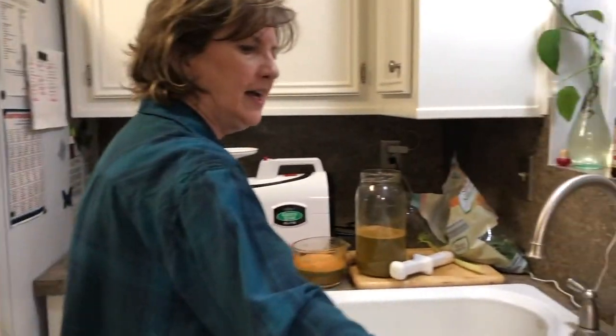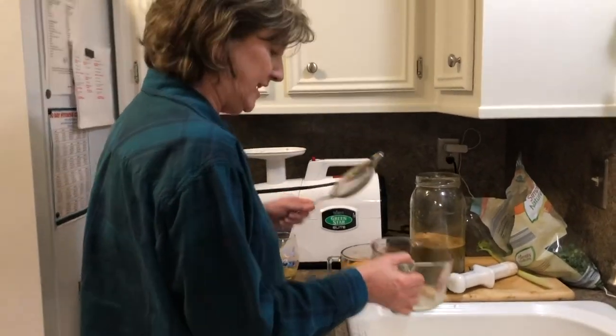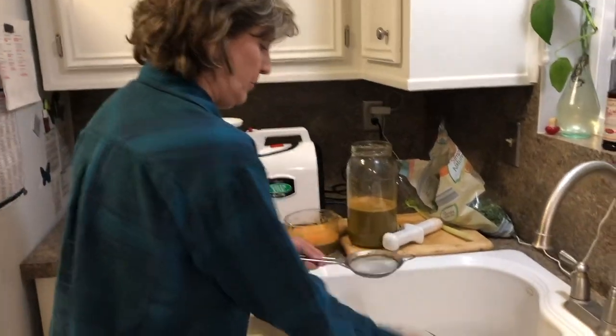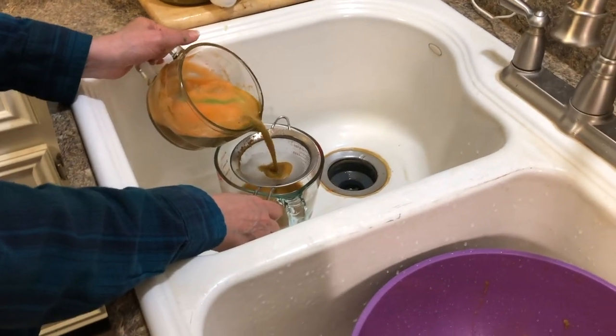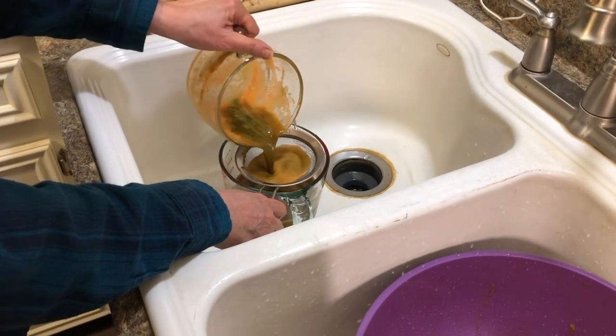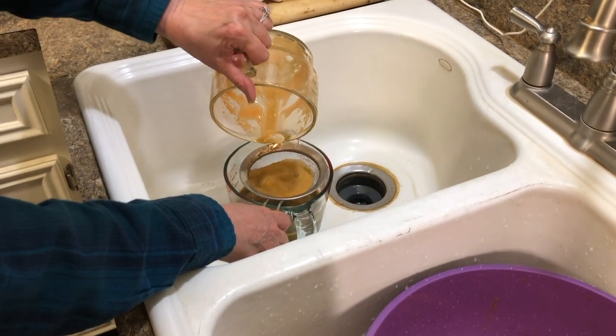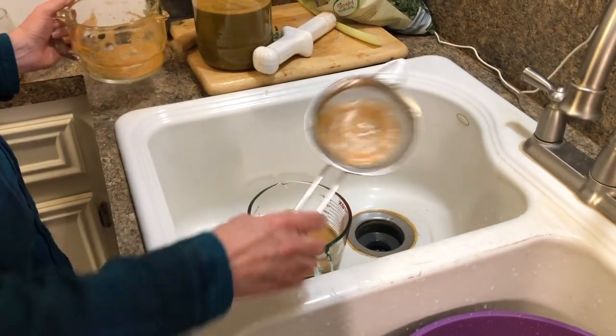Here is the juice after it came out of the juicer. What I do now is take a strainer and strain it to get all of the foam off. I put it in here and pour it through to strain it. I don't want all that foam, so I will just discard it.